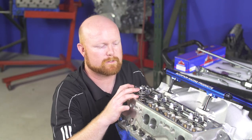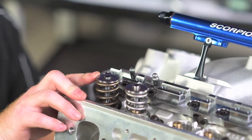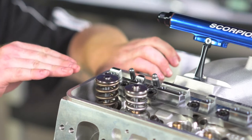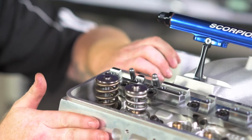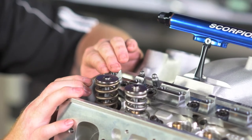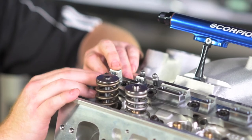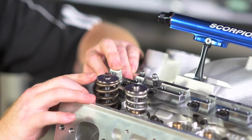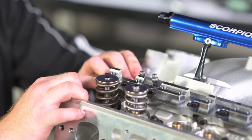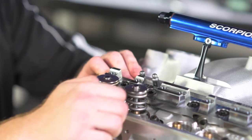Now we can look at our pattern on the valve tips. What I see here is a pattern that's centered, and you want the pattern to be as close to center as possible. If your pattern is inboard toward the intake manifold side, that means you're going to need to shim your stand — your stand's too short. If the pattern is out toward the exhaust side of the cylinder head, you're going to need to machine the head or the stand down to bring it back in. We make sure our stands are built as short as possible, so most of the time you'll need to add shim underneath the stand to get the geometry correct, unless it's a stock style head. We already had 50,000 shims underneath this stand. You also want these patterns to be less than 80 thousandths of an inch wide — you can take a caliper and measure those.